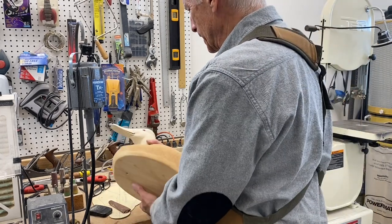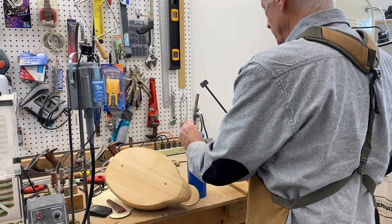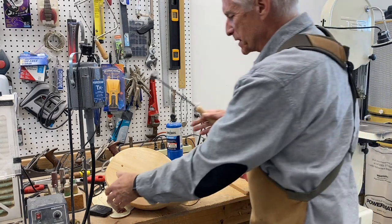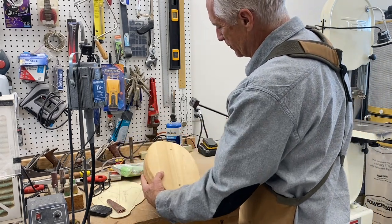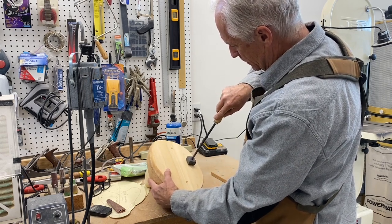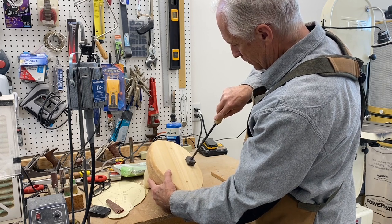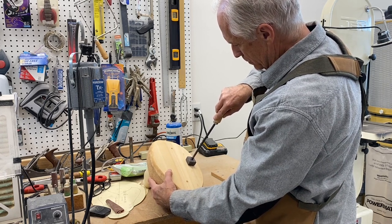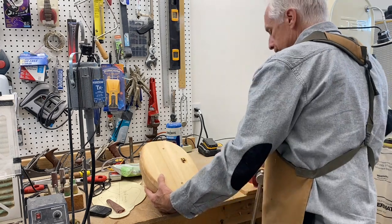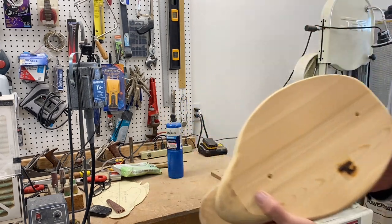I've got to get that neck joint sanded, but I'm going to go ahead and brand the decoy. This is a fun part of carving for me because it signifies that we're getting close to being done with the carving. I put a brand on each decoy that I make — it's kind of a permanent mark.